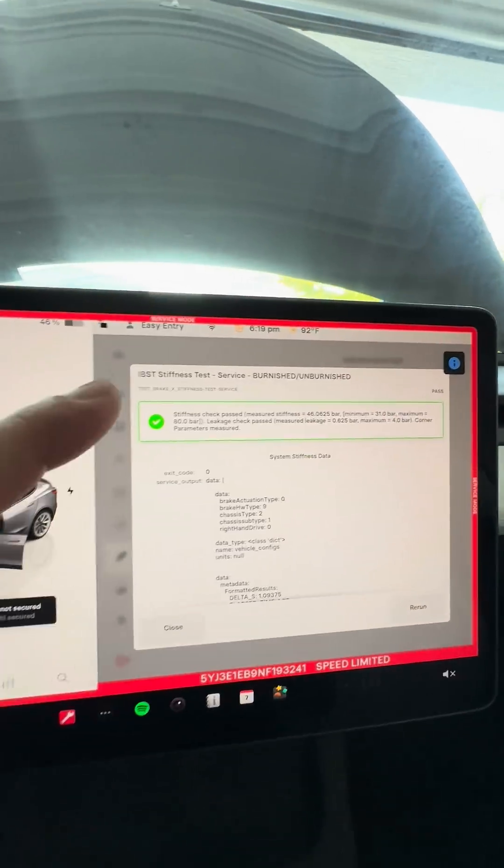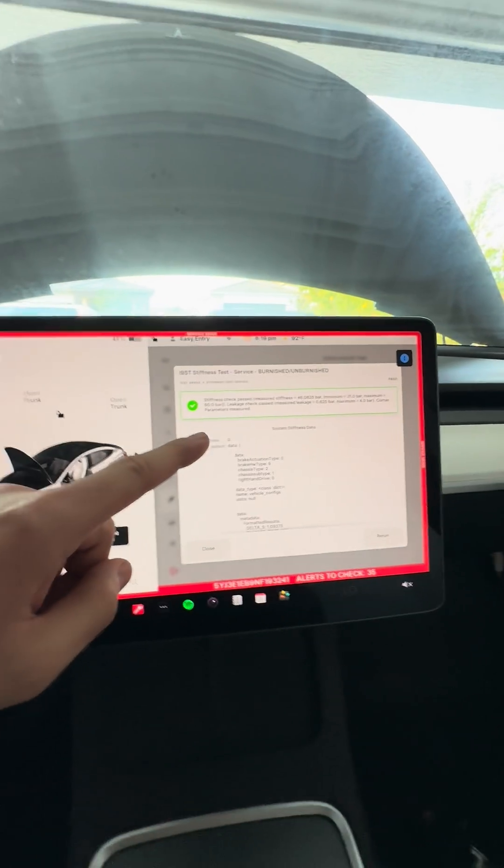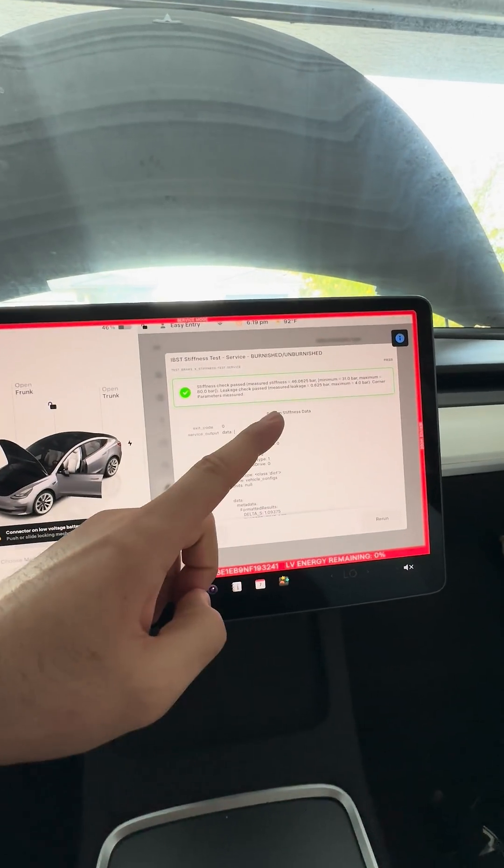After you've bled all four corners, get in the car and run the brake stiffness test. If it passes, that tells you your brakes are bled correctly and you are good to go.